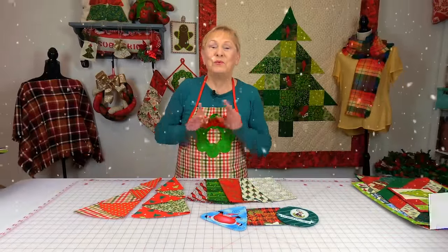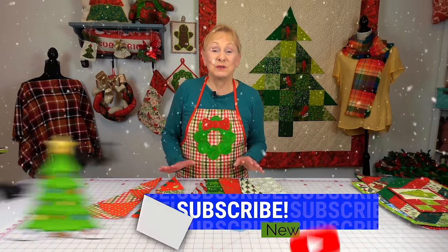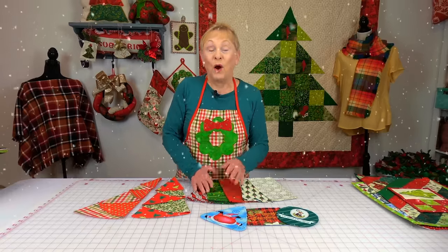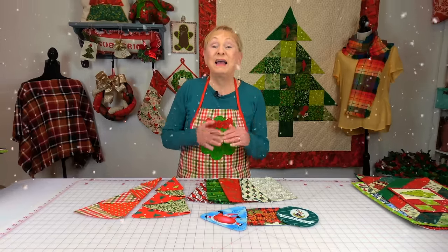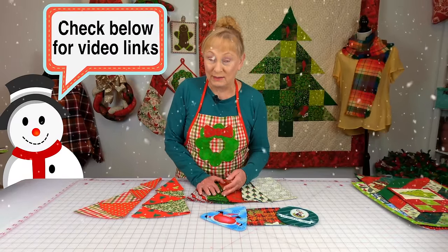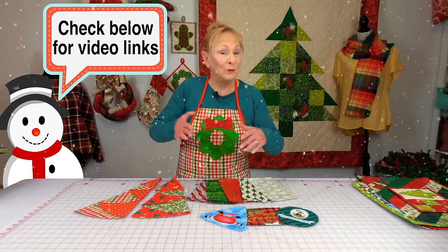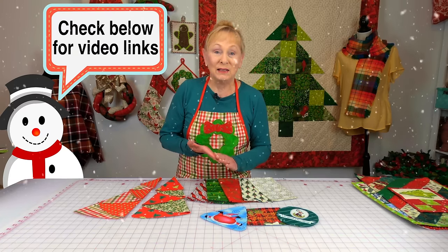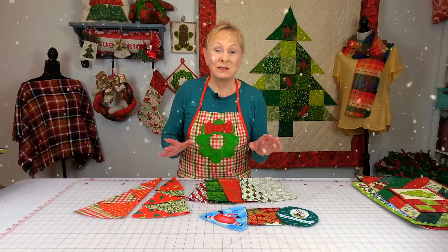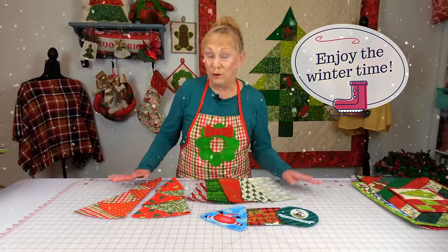Hi everyone, I'm Cheryl and welcome to the Sewing Room Channel. I'm very excited because the Christmas season is coming and I love to make things for that time of year. I have links below your YouTube screen — scroll down to the description section, click on 'show more' or the down arrow and it will expand open with all kinds of links and playlists. You can see projects that maybe didn't have Christmas fabric in them, but you can use Christmas fabric to make all of those items.